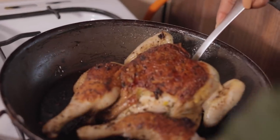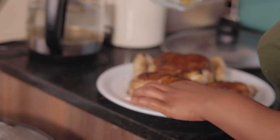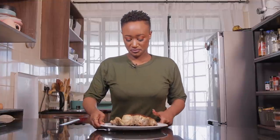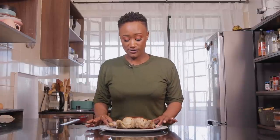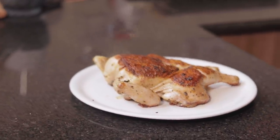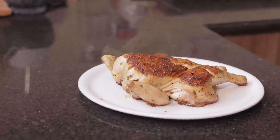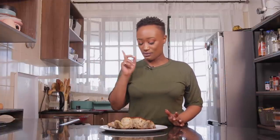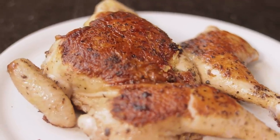Our chicken is officially ready — looking absolutely delicious. We are going to let it rest before we carve and serve. A spatchcock chicken will not take you that long to cook on the stove, especially depending on the size. This is a pretty small chicken, not yet at one kilogram. I can't even wait to taste the skin — I just know the skin's gonna slap.